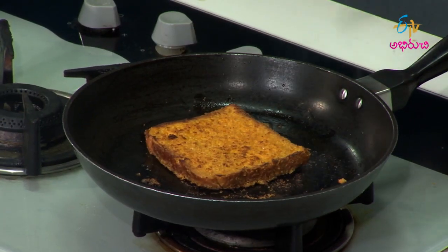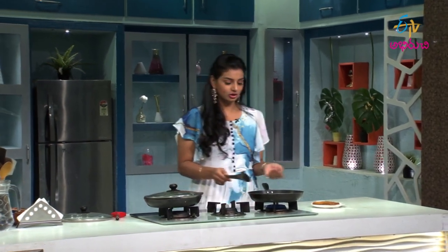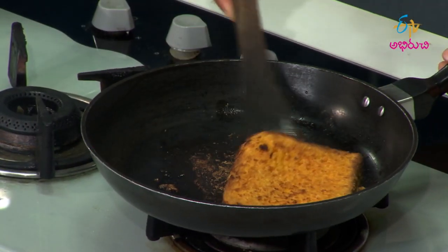Let's cast the French toast. We have custard powder, sugar, vanilla essence, and milk. Let's dip the brown bread in this combination, then cast the butter in the pan.